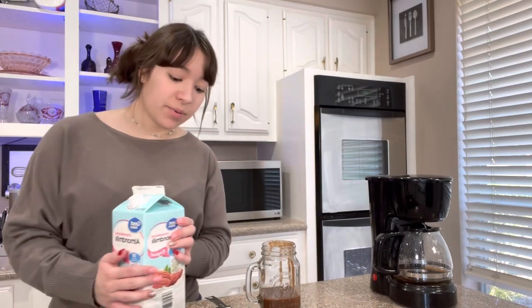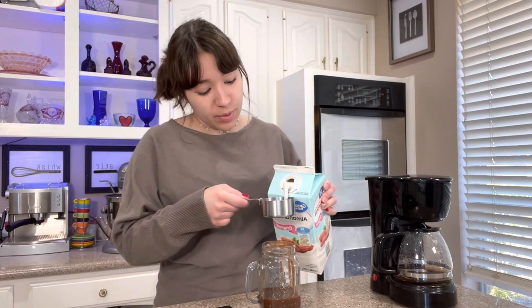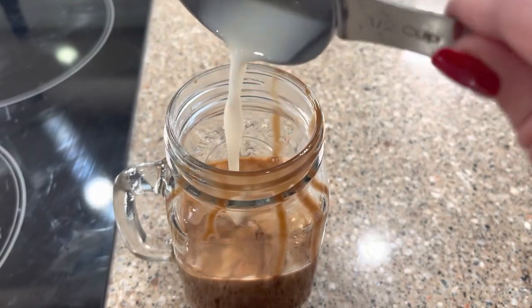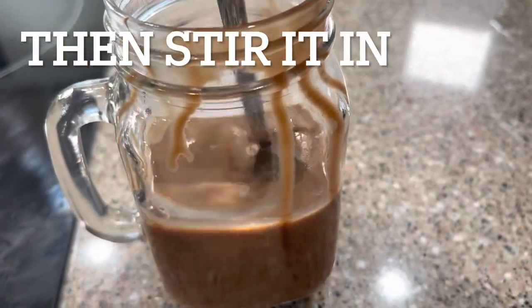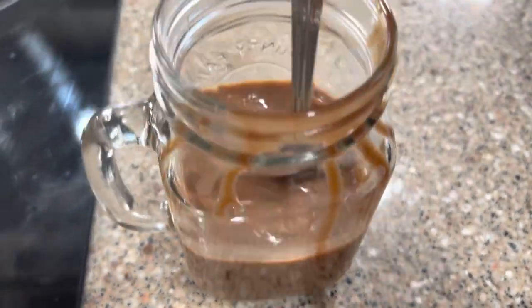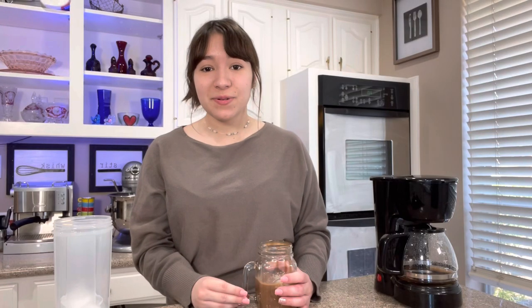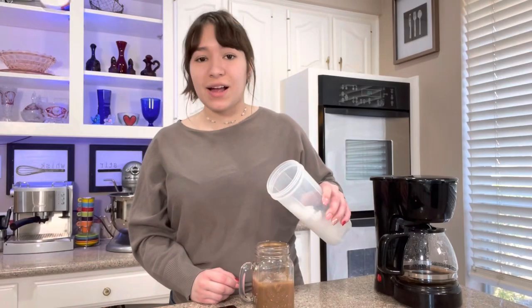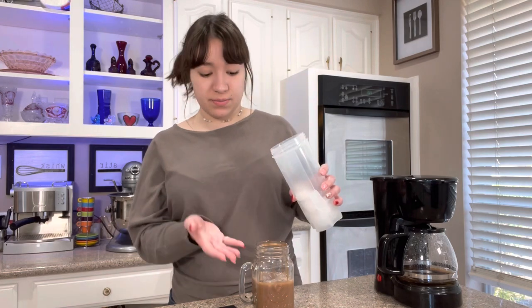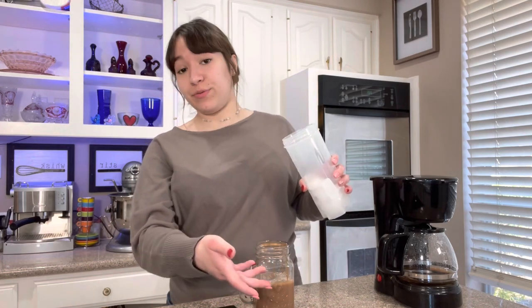And then I'm going to add half a cup of almond milk, but you can use whatever milk you want. At this point you can taste it — see if you like the sweetness and the chocolatiness, or if it needs more coffee. And then you're going to add your ice. I always just kind of eyeball it, but I think it's about half a cup to one cup, or just enough to fill up your cup.